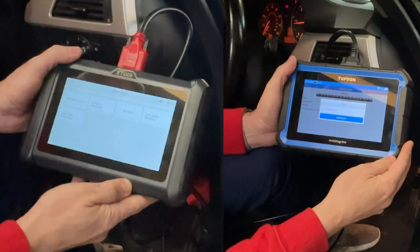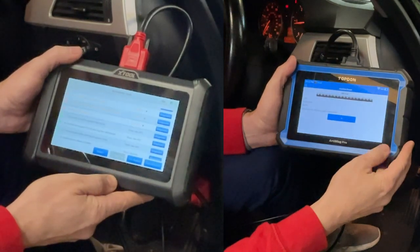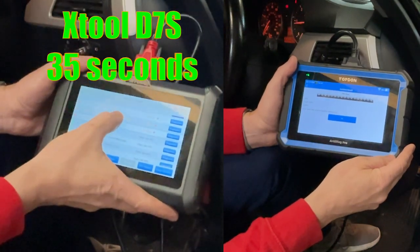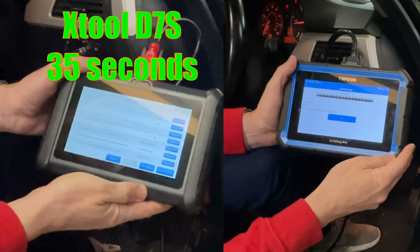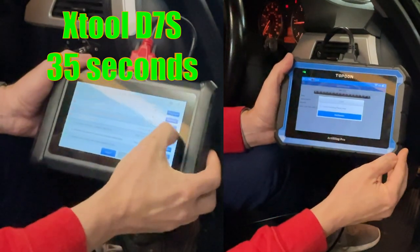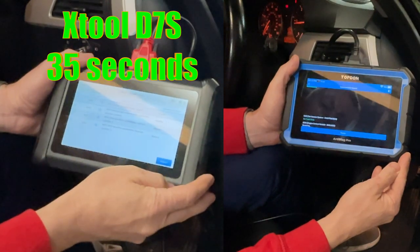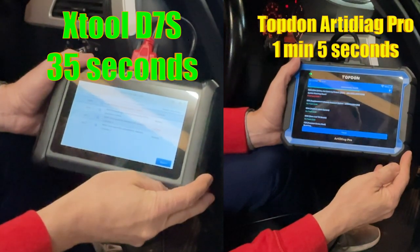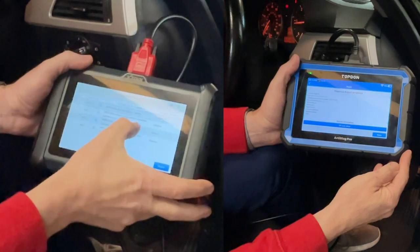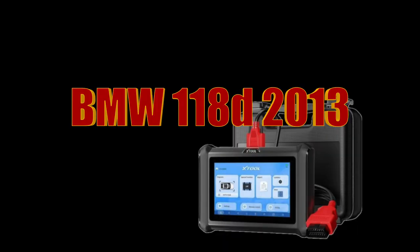You give it the odd okay, press do the full system scan, and look at that — it's done! The Artidag Pro is still going. Fast it is, it's rapid. The Artidag Pro is still loading. I love the Artidag Pro, it's a cracking bit of kit — really good — but the X-Tool... time is money. Who wants to wait around? One minute five seconds difference — big difference! And all the results were the same, the codes were exactly the same.